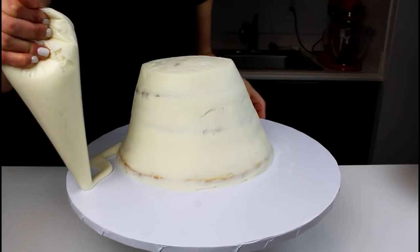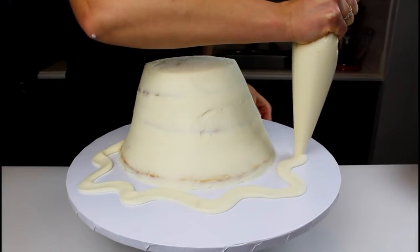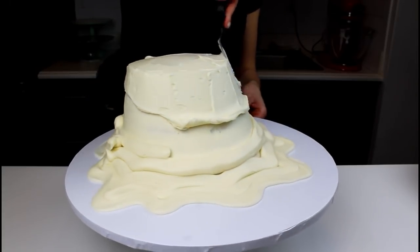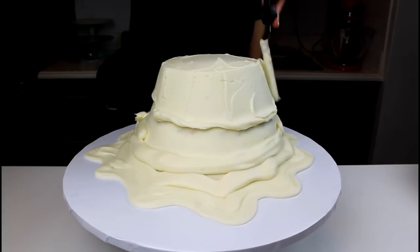Using a piping bag, frost a squiggly line around the base of the cake to be the outline of the melting snowman. Fill in any areas where the cake board is showing between the line and the base of the cake, and then apply a second thicker layer of frosting to the cake.